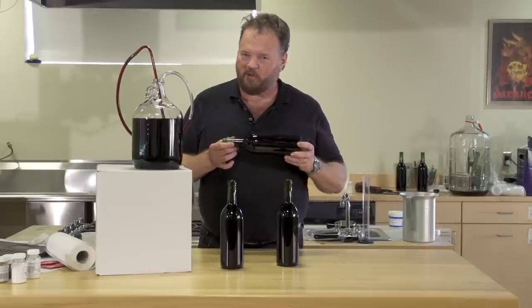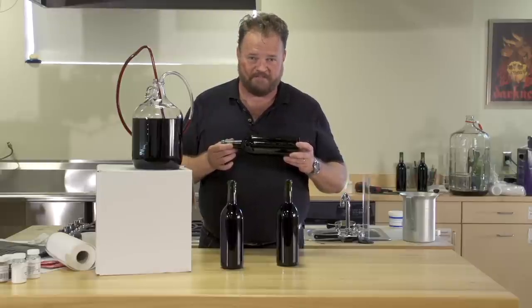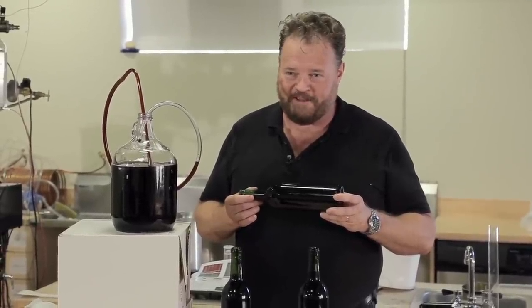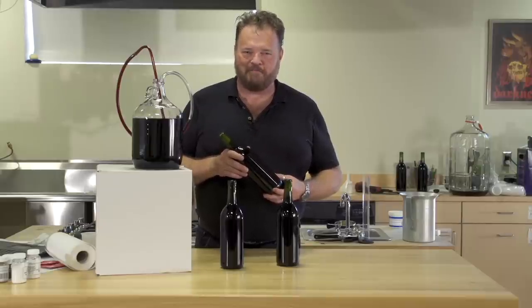Your wine might taste good right away, but let it age for two or three months and you will be amazed at how delicious it actually is. And that's how easy it is to make your own fruit wine with Master Vintner's Fresh Harvest Fruit Wine Making Kit. For more information, check out our website. I'm Tim Vandegrift from Master Vintners. Happy Wine Making!